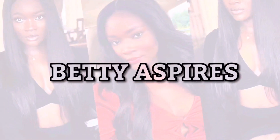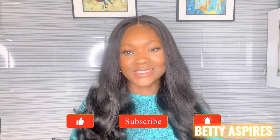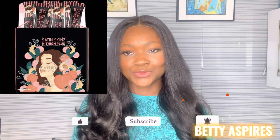Welcome, or welcome back to my YouTube channel, and season's greetings! In today's video I'm going to be talking about the Satin Skin Ethneon Plus. I'm sure a lot of us know about this new product called the Satin Skin — I have a video where I reviewed the Satin Skin Glitter tabs.